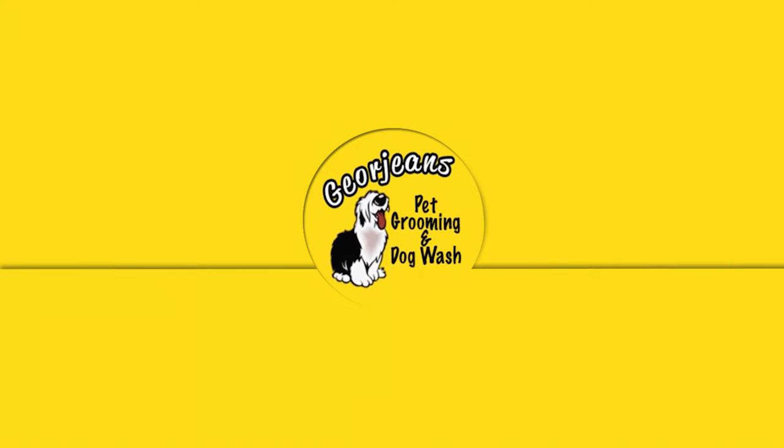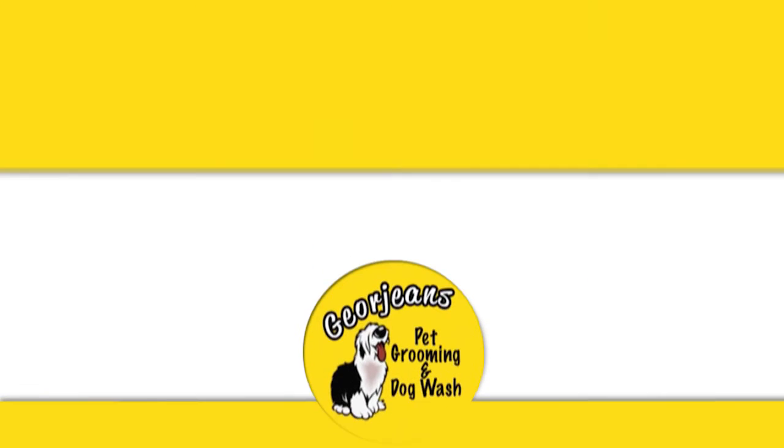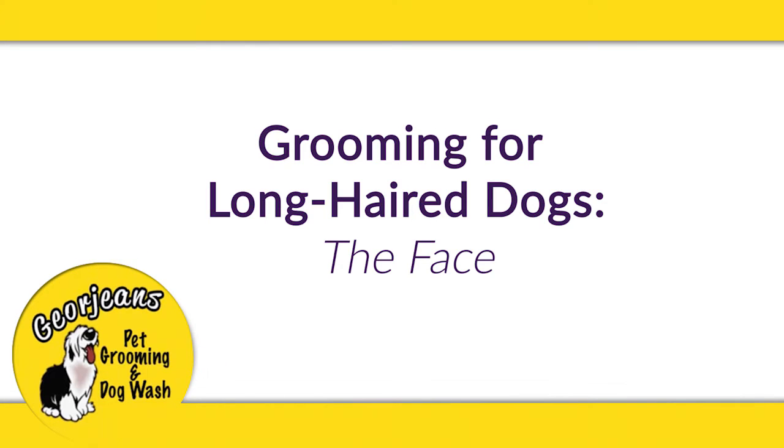Hello and welcome to Georgene's Dog Grooming. This is another dog grooming tutorial and today we're going to be talking about how to brush the face of a long-haired, long-faced dog.